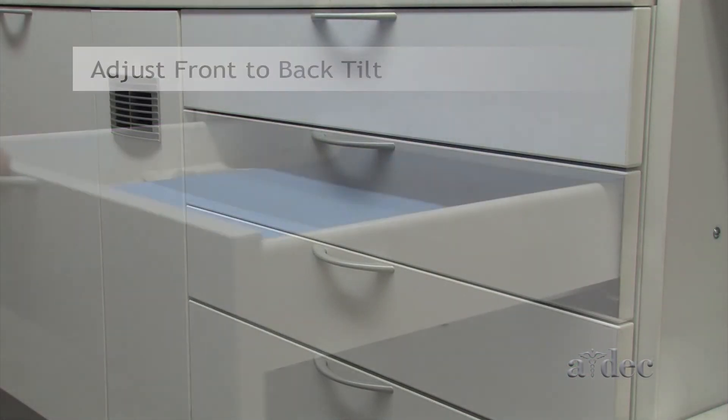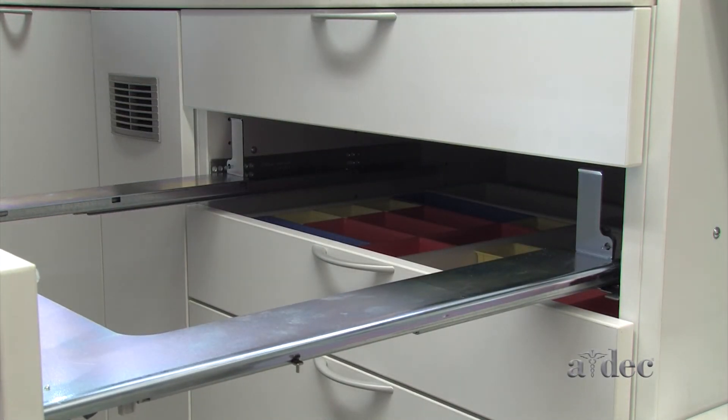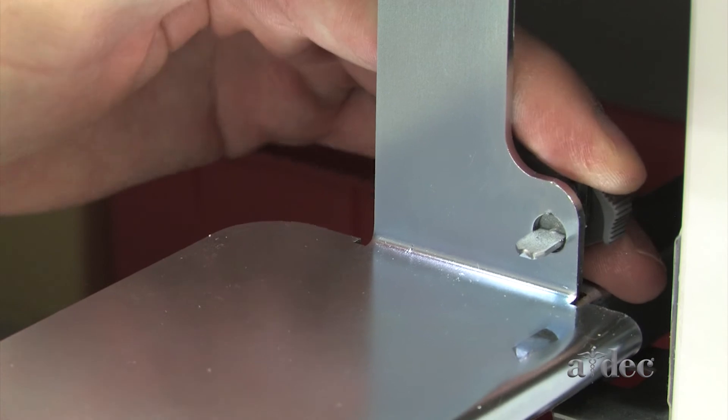To adjust the drawer face front to back, remove the tub insert. Rotate the dark gray tab to tilt the top of the drawer face toward the cabinet.